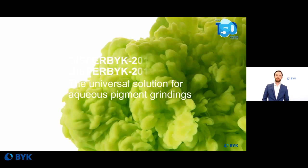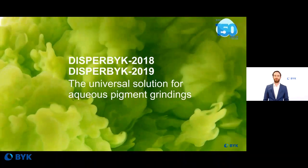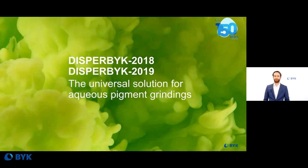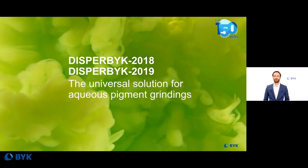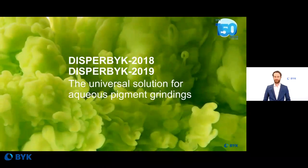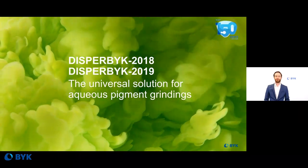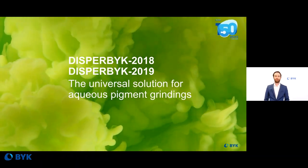DISPERBYK 2018 and DISPERBYK 2019 are our new universal solution for aqueous pigment grindings in a lot of different systems. We have tested these wetting and dispersing additives in several starting point formulations with excellent results, and that's the reason why we want to show you these results in detail. But first, let's start with a short introduction on how wetting and dispersing additives work.